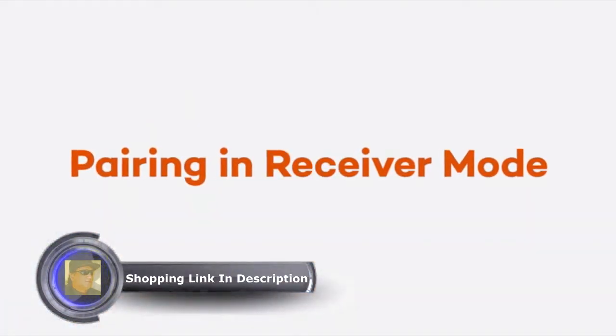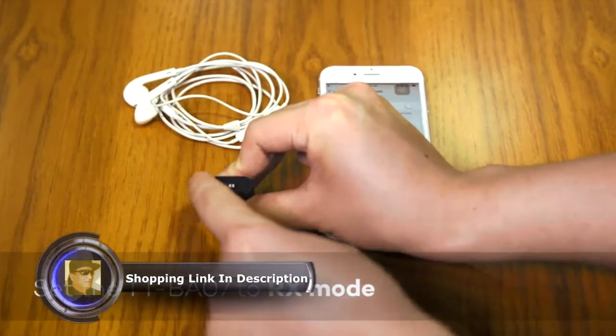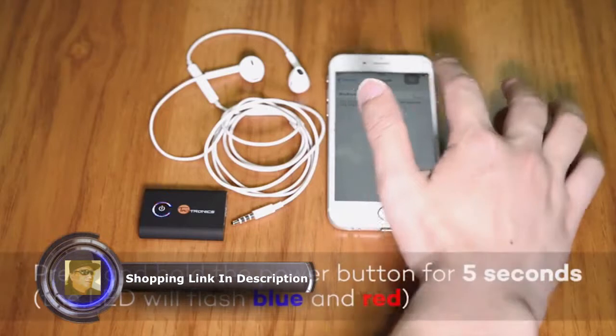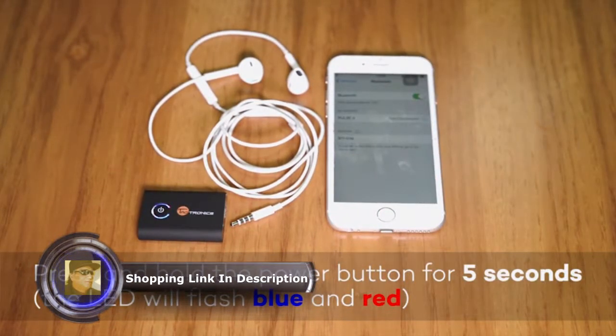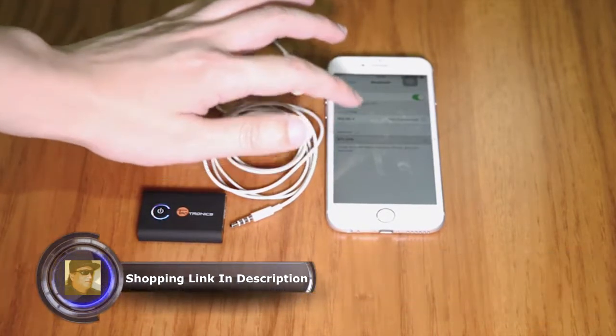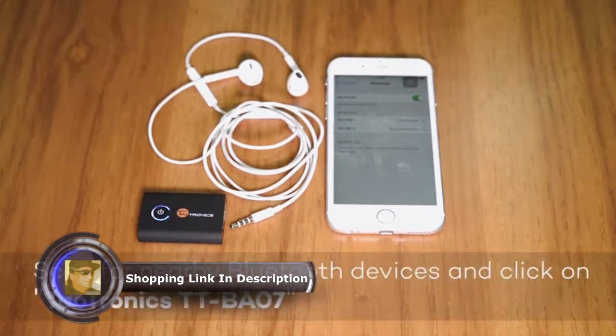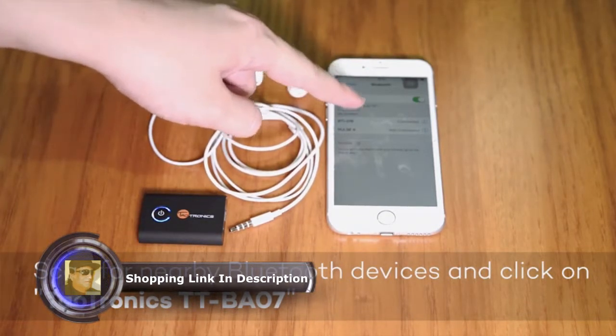Pairing in receiver mode. Set the TT-BA07 to RX mode and press and hold the power button for 5 seconds. The LED will flash blue and red. Turn on your smartphone, scan for nearby Bluetooth devices, and click on TaoTronics TT-BA07.